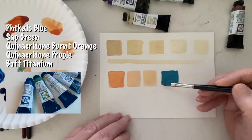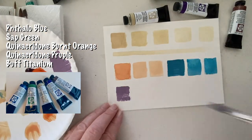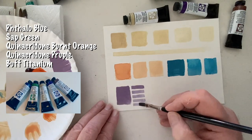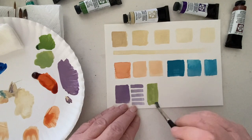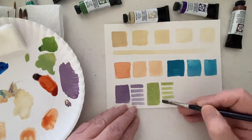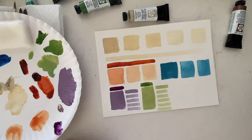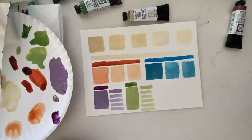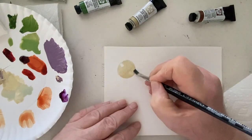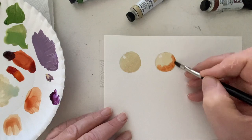For today's demonstration I'm going to use a very limited palette: phthalo blue, sap green, quinacridone burnt orange — which is a lovely color — quinacridone purple, and of course the buff titanium. You can see here, while I paint, the opacity that the buff titanium adds to these colors is very apparent. Even in the transparent quinacridone burnt orange you can gain a certain amount of opacity depending on how you blend that paint.